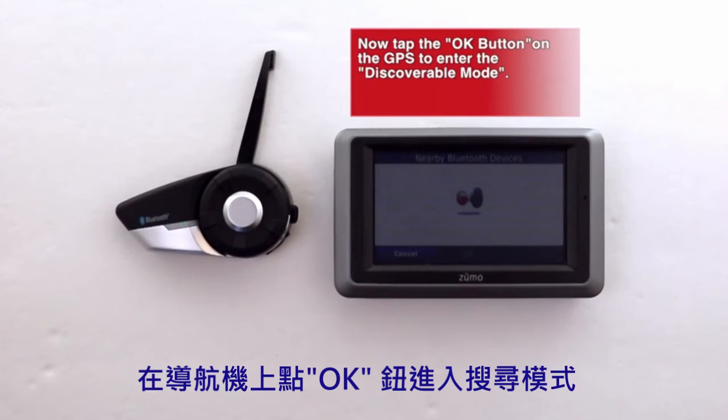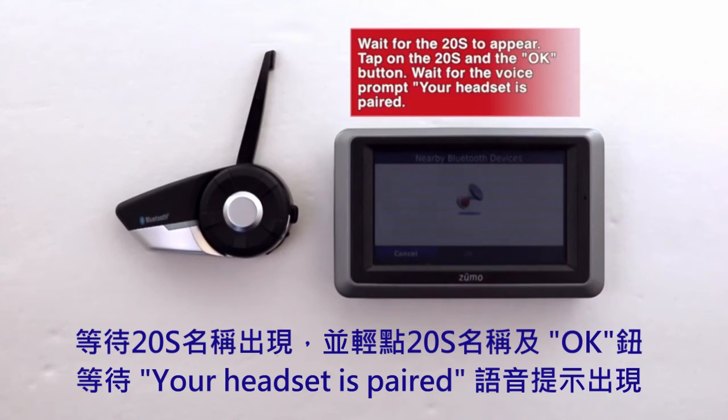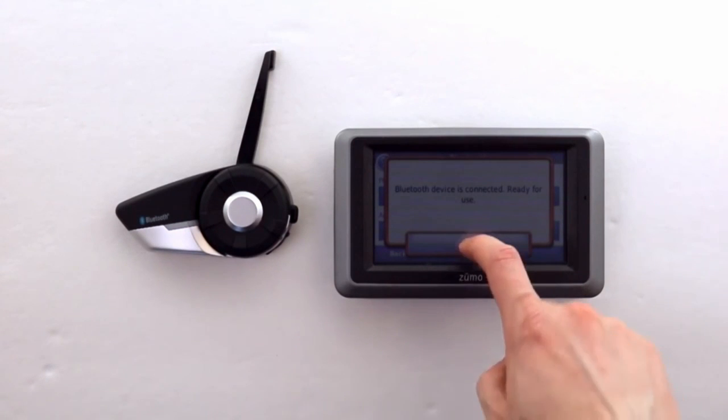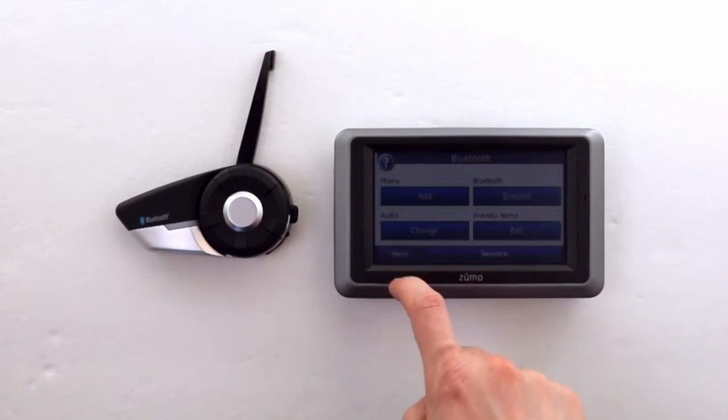Wait for the 20S to appear, then tap the 20S and press the OK button. Wait for the voice prompt to say 'Your headset is paired,' and that's it.